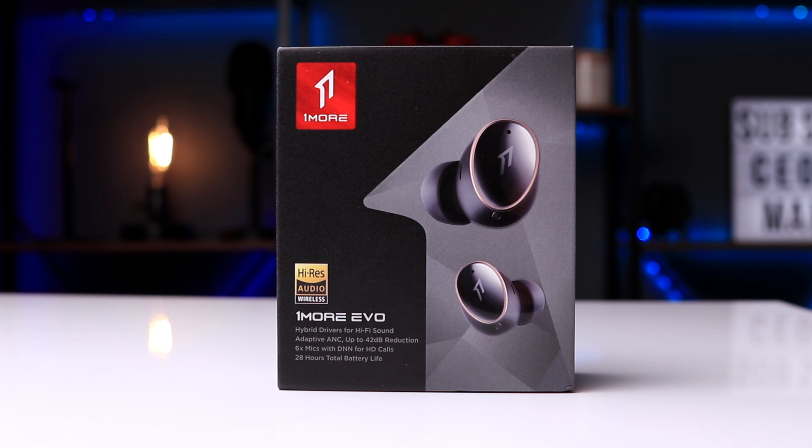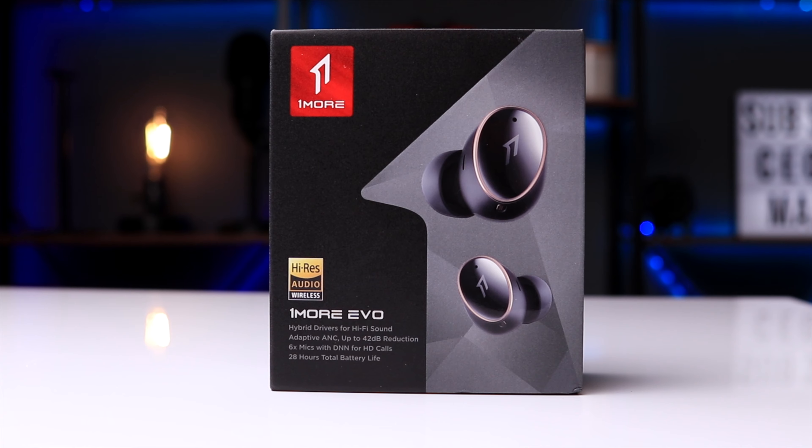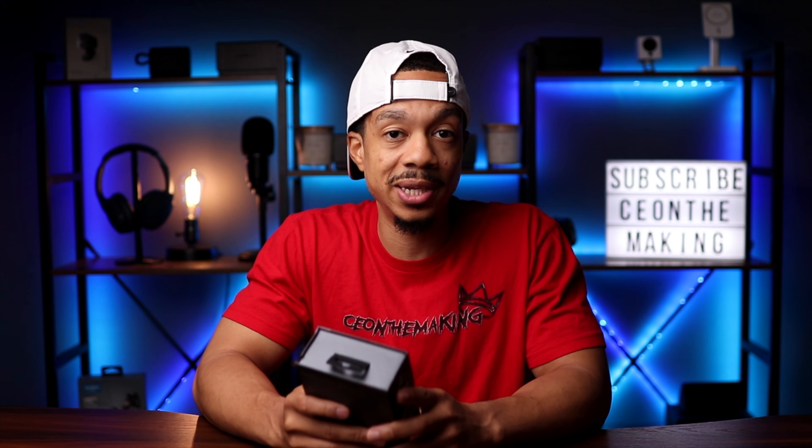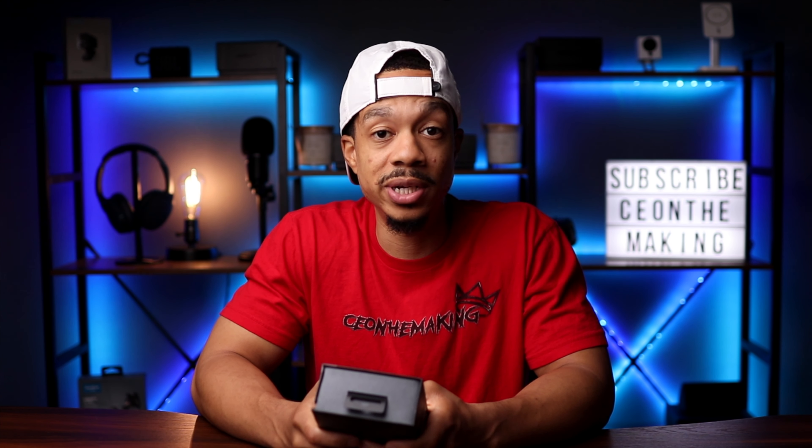The time is officially here — we are checking out the One More Evo true wireless earbuds. These are the latest flagship earbuds from One More and they're bringing a ton of value for the price, coming in at $169. But from now until June 8th you can take advantage of their early bird pricing, saving you an additional $30, so you can pick these up for only $140.